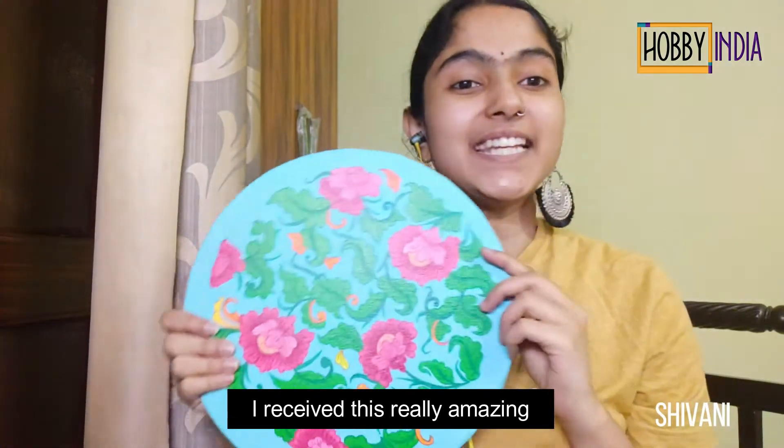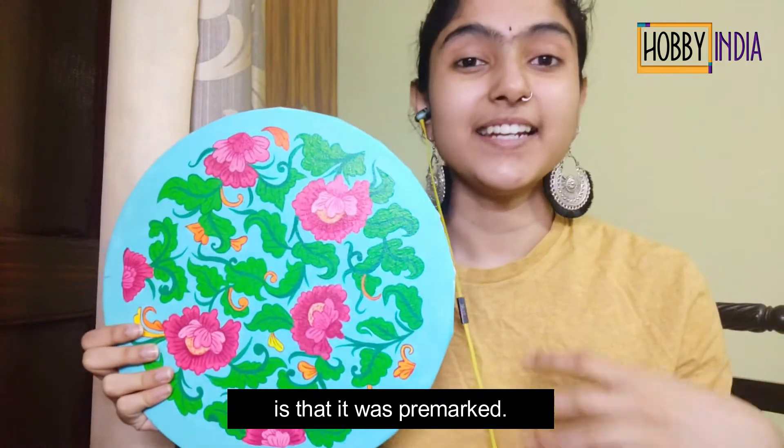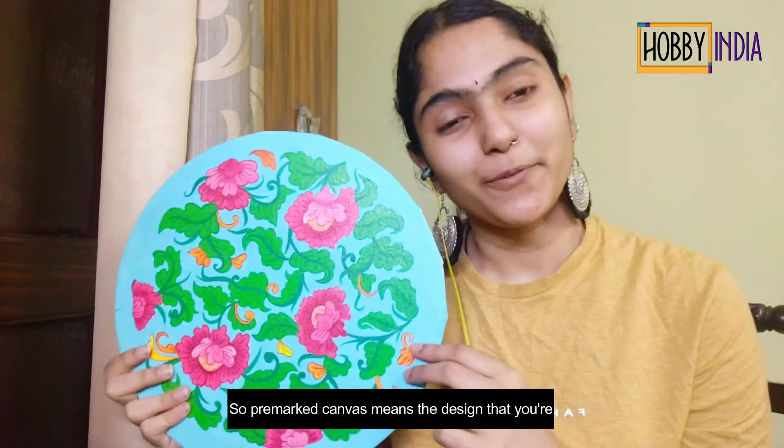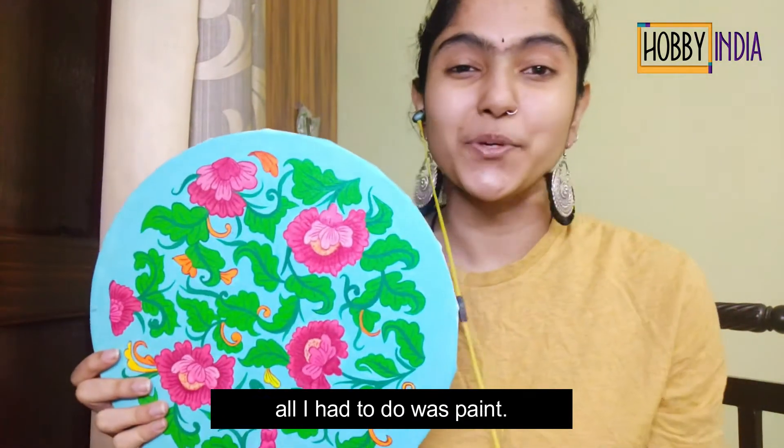Hi everyone, I received this really amazing canvas from Hobby India. The very amazing thing about this canvas is that it was pre-marked. Pre-marked canvas means the design that you're seeing here was already on it, and all I had to do was paint it.